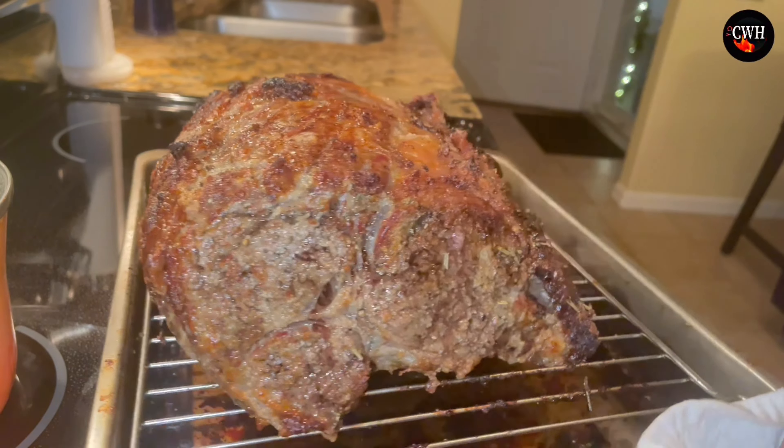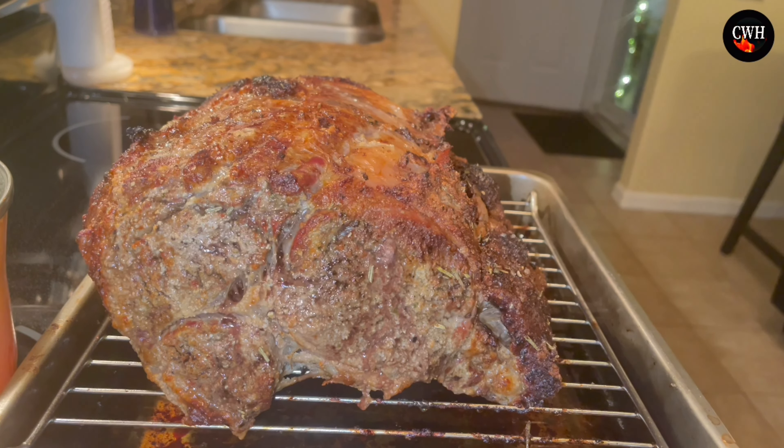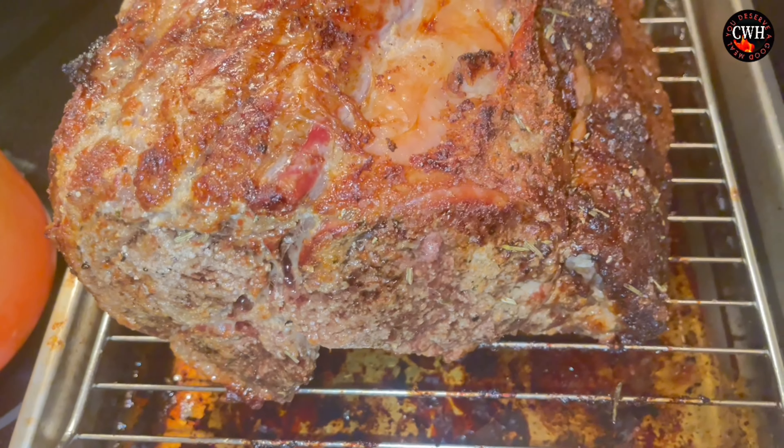You have a beautiful, beautiful au jus for your beef. Place them in here.